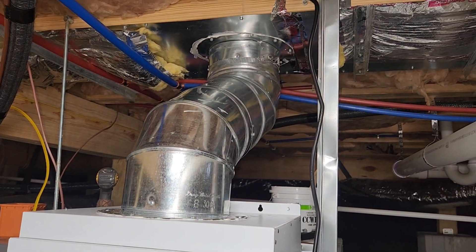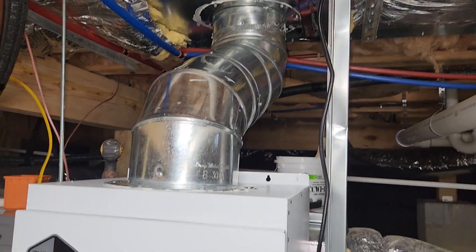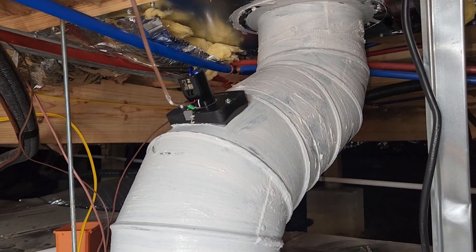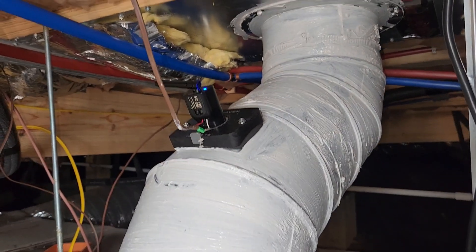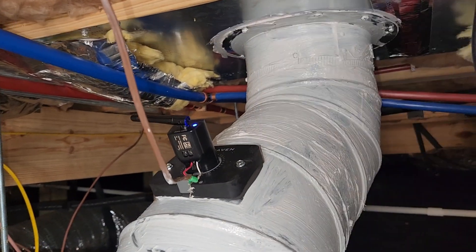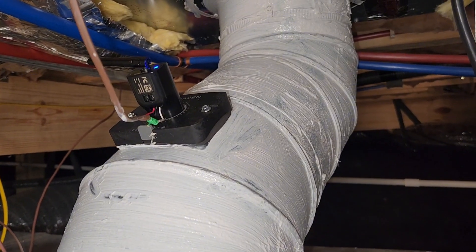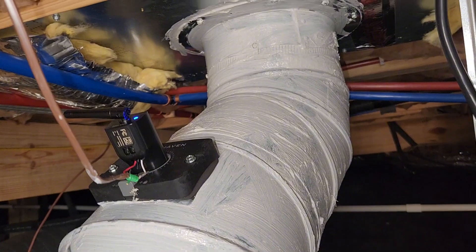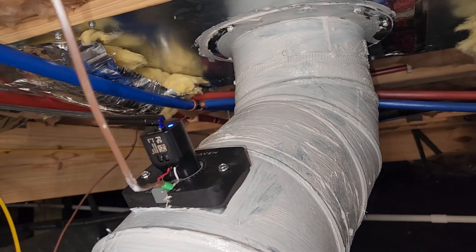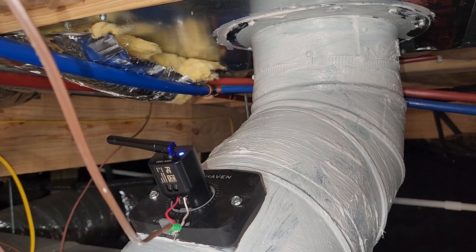Obviously this duct needs to be insulated just because we're in an unconditioned crawl space, and this technically is part of the return air. The other thing that I like to do is install a Haven whenever I get the chance. This indoor air quality monitor mounts to the ductwork. Unfortunately, I didn't have a great spot to put it in there — I don't recommend installing it in the middle of an elbow if you can help it, but there was very little straight line duct I could install it in. This will work fine, but it's just not a great practice to be in if you can help it.